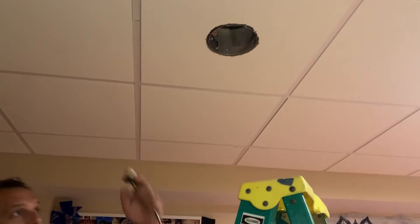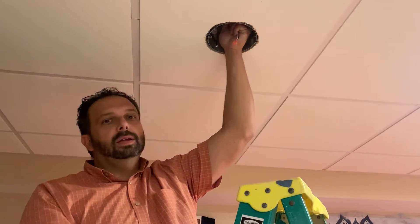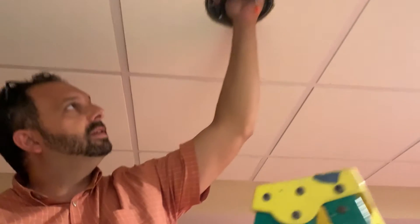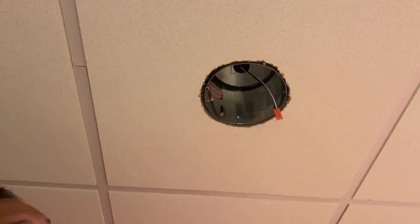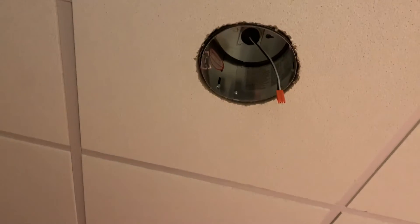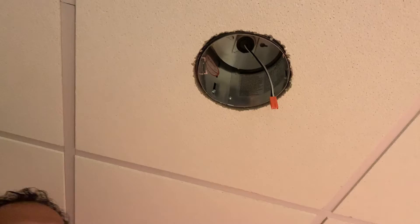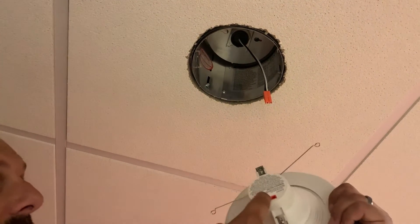Now take one of the harnesses and screw it up into the socket. You can see here — come underneath and screw it up into the socket like that. Once you've got the harness in, all you need to do is plug it into the back of the new light fixture.